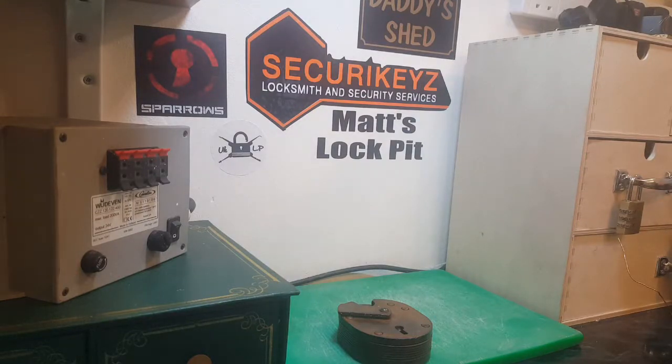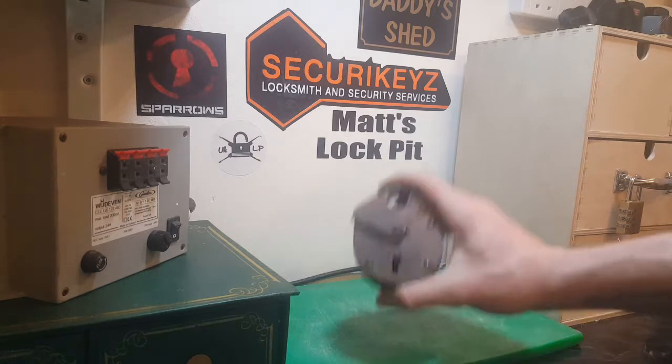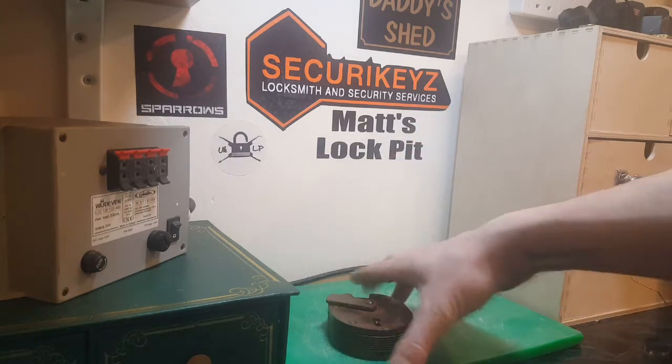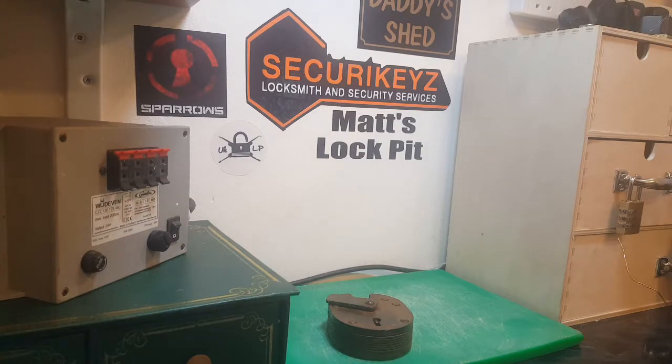Hi guys, welcome to Matt's Lockpit. Tonight we've got a cool little video - it's not going to be picking, it's going to be something different. We're going to try and bring this old Chubb Cruiser padlock back to life using electrolysis. I know what some of you might be thinking - what is electrolysis? Well, I'll explain that in one second.